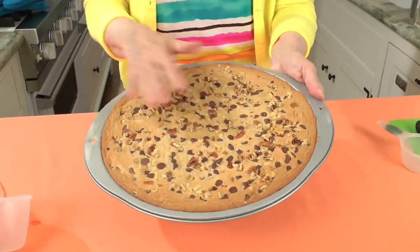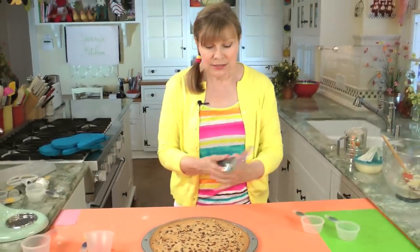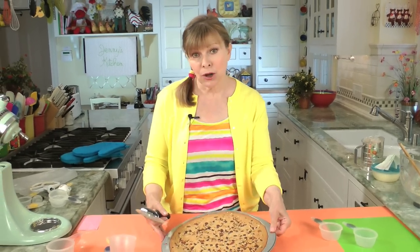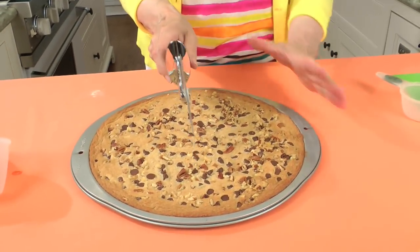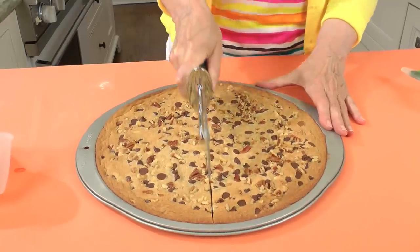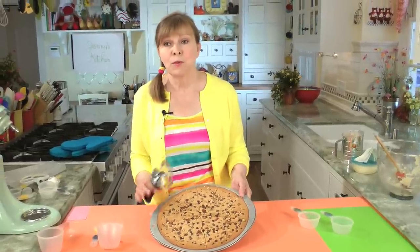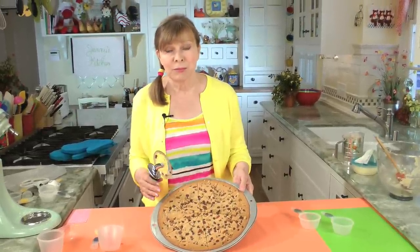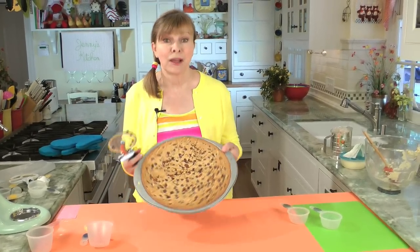That's why you want to make sure the center is done. If you use a nonstick pan — all of mine are nonstick — you can get a silicone pizza cutter or some kind of plastic cutter and just slice it like a pizza. You can bring this to the next party. If you want to wow people, bring this to a party. You could wow them by walking in naked, but this — they'll remember.